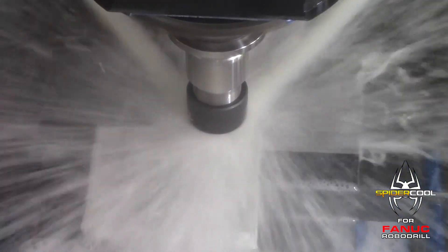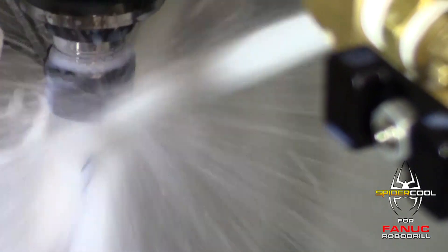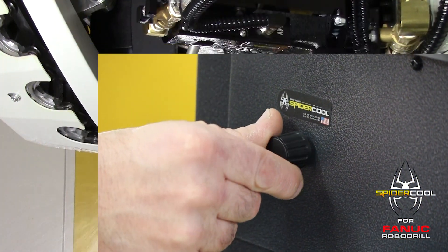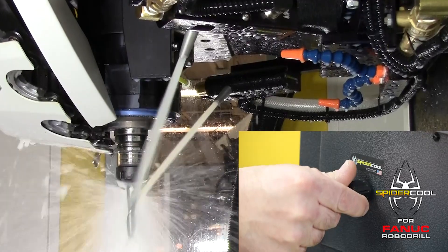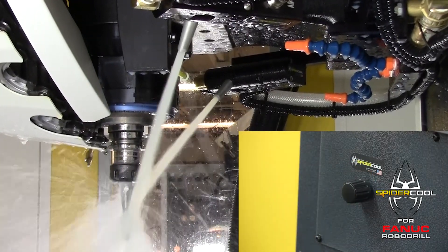SpyderCool nozzles for each tool can be set to either a fixed position or an oscillating sweep cycle. Nozzle positions are set one time per tool using an encoder adjustment knob located safely outside the machine enclosure. Once set, the SpyderCool nozzles automatically memorize and reposition to previously adjusted settings after each automatic tool change.